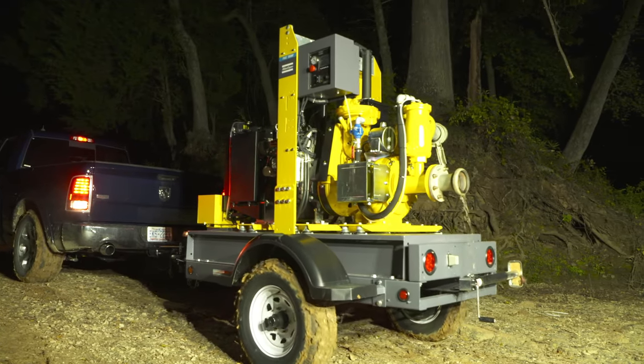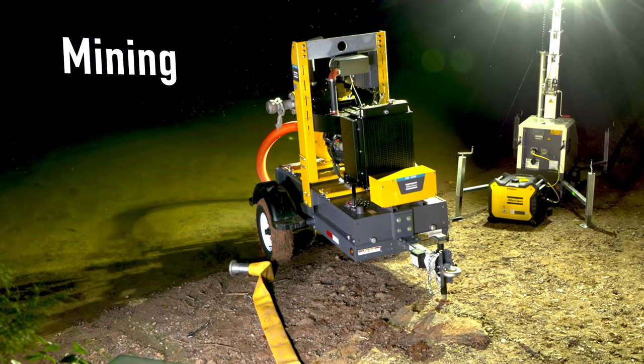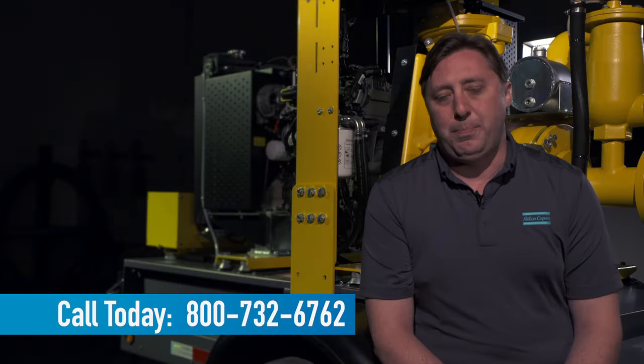The Atlas Copco pump is the most versatile pump on the market. It is able to perform applications in mining, construction dewatering, and sewer bypass applications. The pump team at Atlas Copco is here to help provide you with any and all information needed to help you with your pumping application.